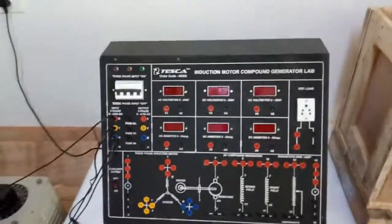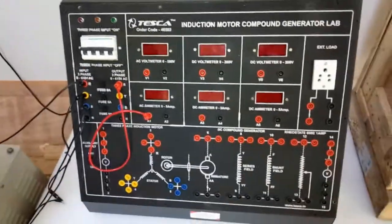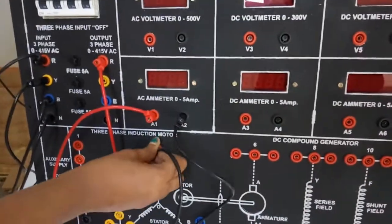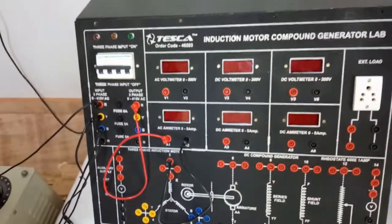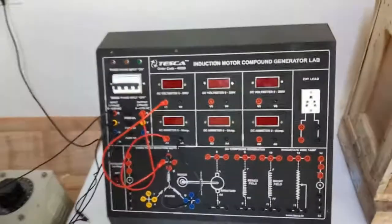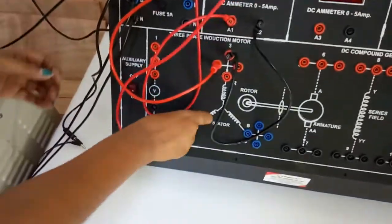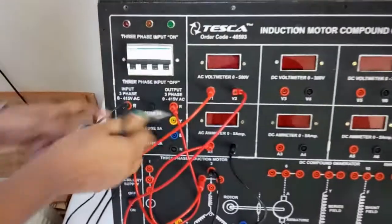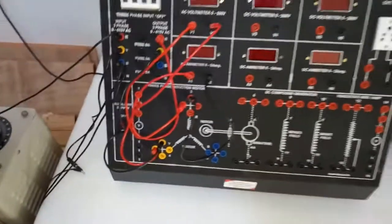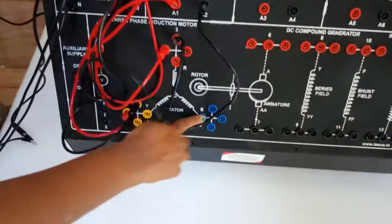First connect R with the positive terminal of the AC ammeter. Then connect the negative terminal of the AC ammeter to the R of the induction motor. Now connect the R of the induction motor with the positive terminal of the voltmeter V1, and connect the negative terminal of the AC voltmeter with Y. From the output terminal, connect Y terminal to the Y of the motor and from the B terminal connect the B of the motor.